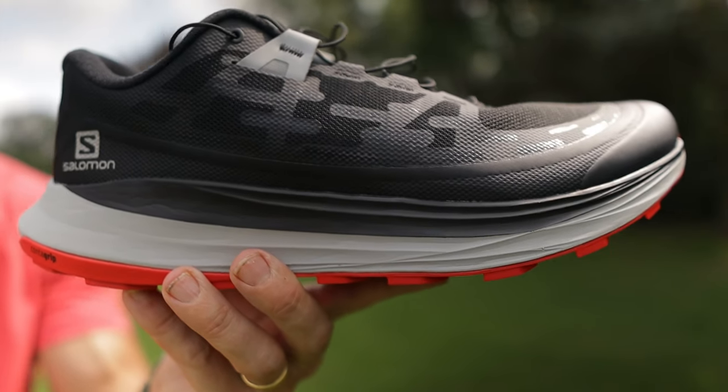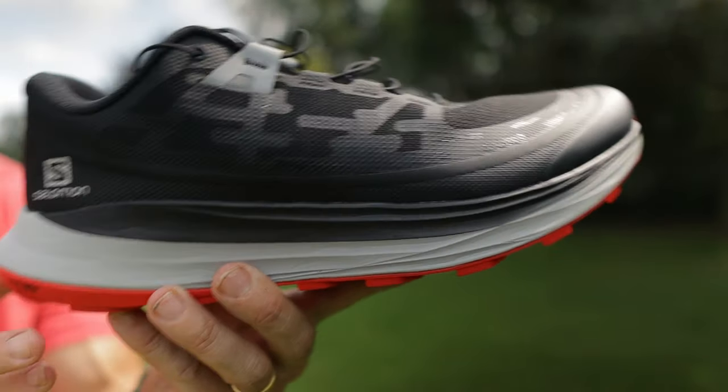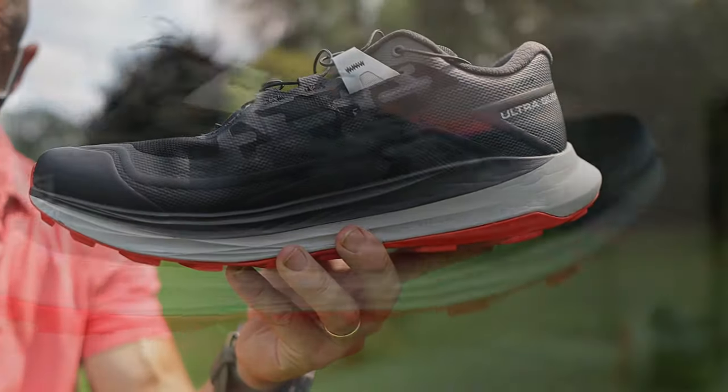This colorway wasn't the one I initially wanted — I wanted to go for the blue, white, and red — but actually I don't mind the black here. Colorway, it's looking pretty cool.